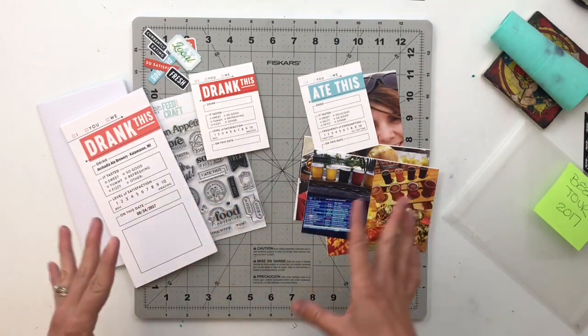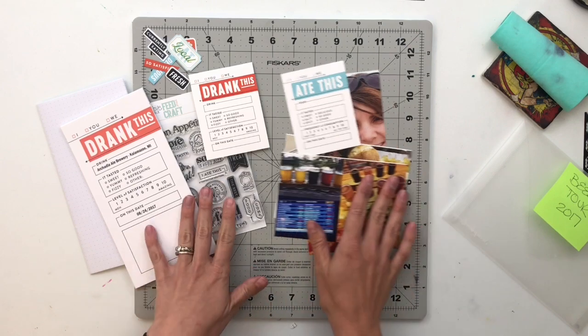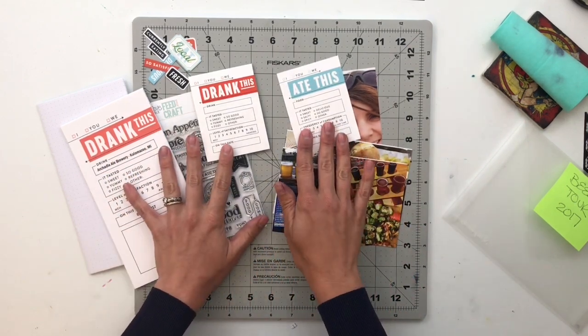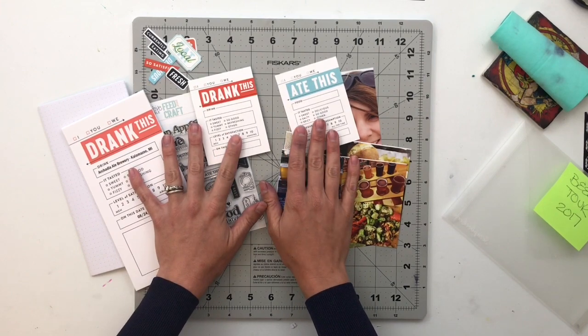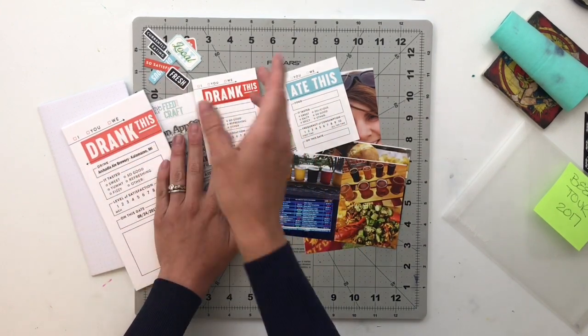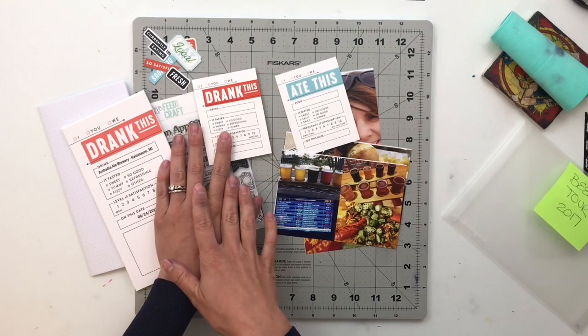I'm going to do the whole thing in one video, speed you guys up, and we'll work through this together. Before we work on this, let's head over to the computer and I'll show you those papers, then we'll come back over here and put this thing together.